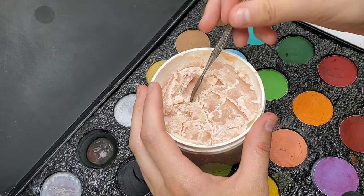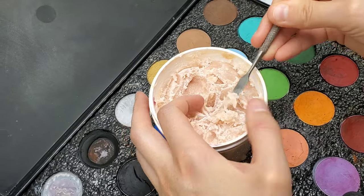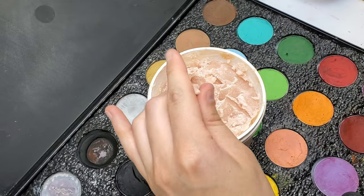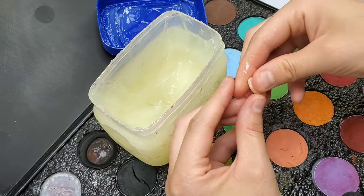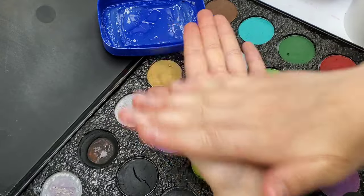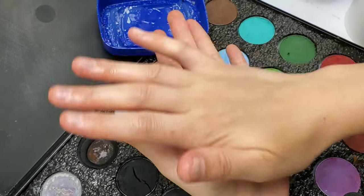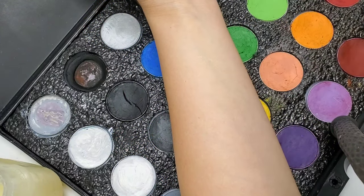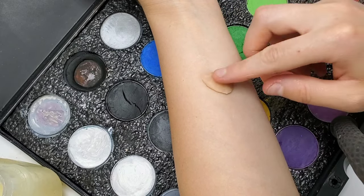We're going to start off this makeup look with some scar wax. I'm using Sin Wax, a synthetic scar wax, which is really best for applying makeup on top of, plus it looks very real. Use petroleum jelly to make sure the wax doesn't fully stick to your fingers so you can work it properly. Roll it into a ball, then put down a small amount of petroleum jelly onto your arm — this helps the Sin Wax stick and makes it much easier to spread at the edges.